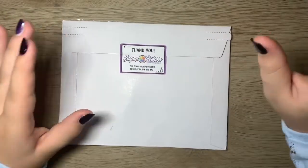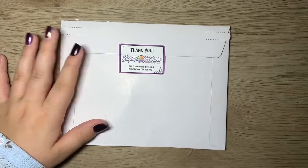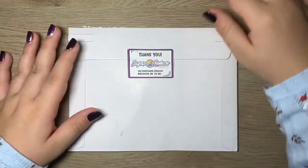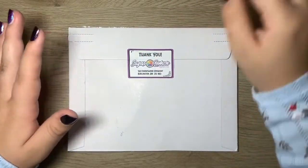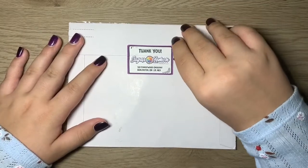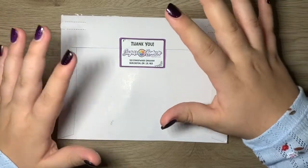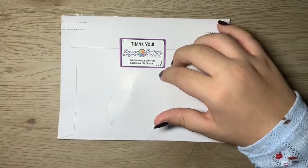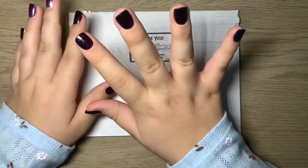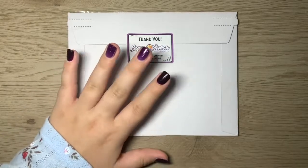I ordered a few sticker sheets from Sugar Lemon Paper Co.'s Etsy shop — I will link it down below. Jennifer over there is so sweet; we talk all the time. We went over some stuff and I do receive a credit every month, so I was able to pick up some of this stuff with my July credit. I've been waiting for this package and I'm so excited that it's here.